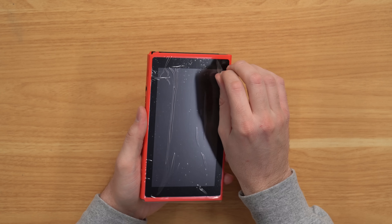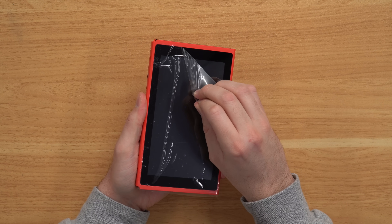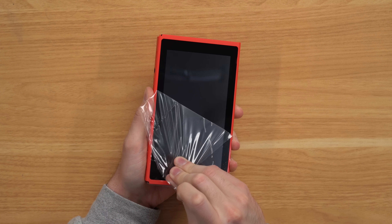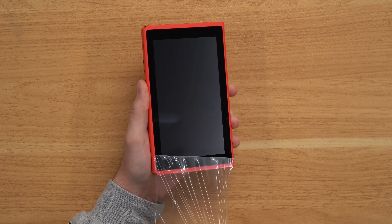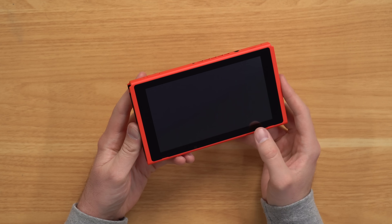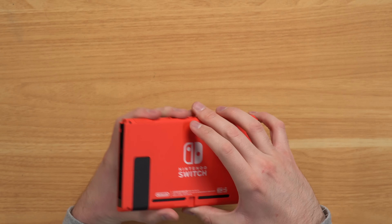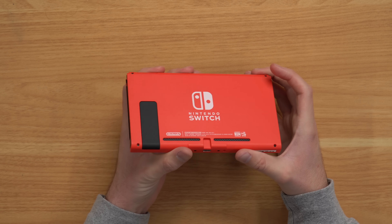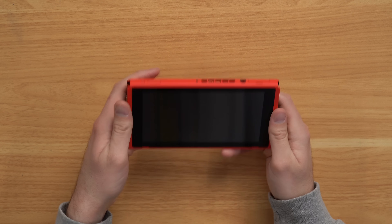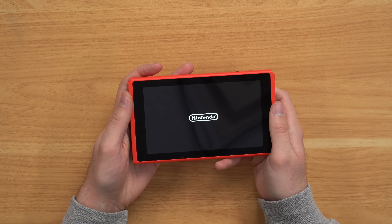Let's go ahead and do the true test — turning this console on — and take this wrapping off first. Hopefully I do not break the console because this stuff is on here tight. What in the world? I feel like I'm going to pull up on the screen and break it. Alright, got that junk off and the screen looks perfect. So my guess is they did replace the screen — not sure why, because everything else on the console is in such good condition. I don't even know why they would need to replace the screen. Seems like an odd issue.